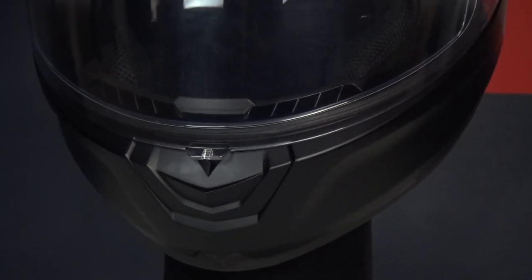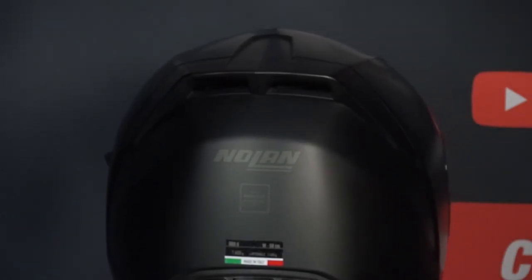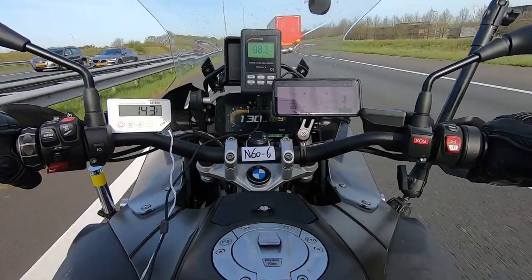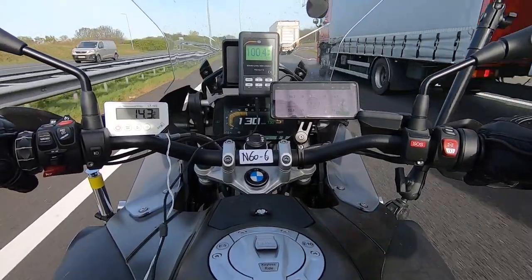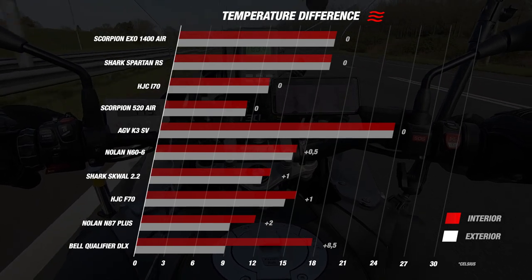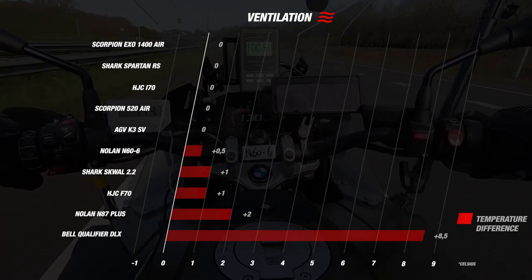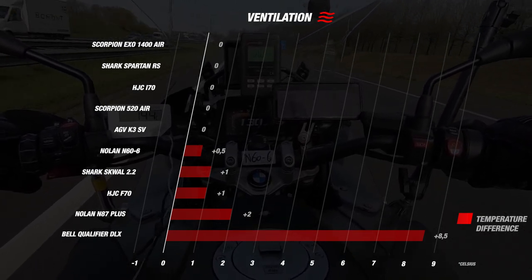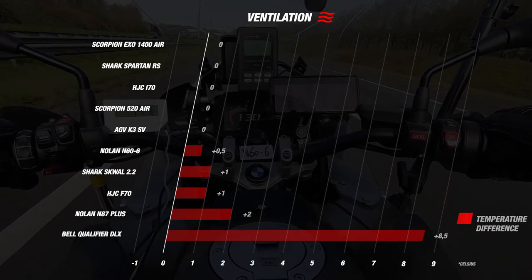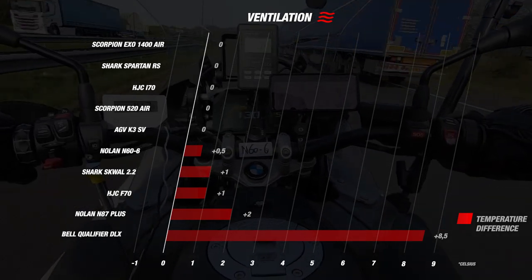Before discussing the ventilation results, let's look at the ventilation possibilities. On the chin there is a ventilation opening that you can open and close. In addition, there are two ventilation openings on top of the helmet which you can also open and close. All air can then escape through the spoiler on the back of the helmet. Looking at the road test results: it was 14 degrees Celsius outside, and inside the helmet we measured 14.5 degrees Celsius — only 0.5 degrees warmer. Comparing to its competitors, it just finishes outside the top 5. The top 5 helmets all had 0 degrees difference, while the worst performer was the Bell Qualifier DLX with 8.5 degrees difference. The Nolan N66 did a really good job here.